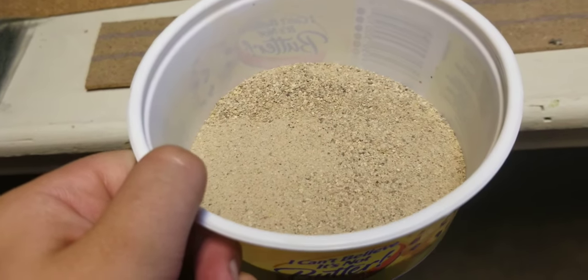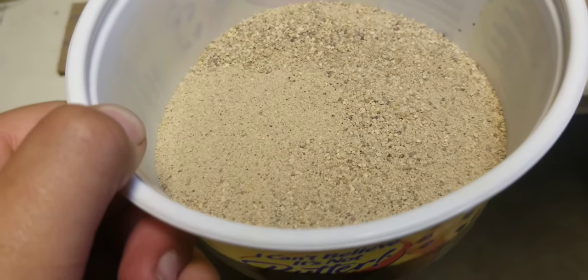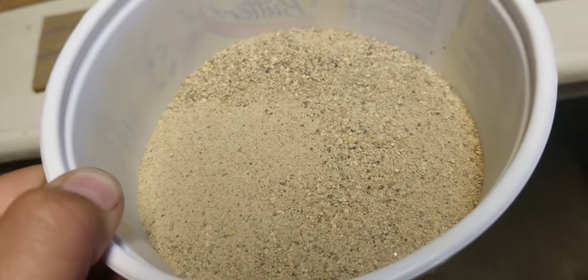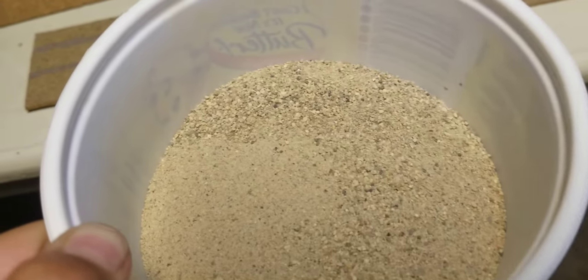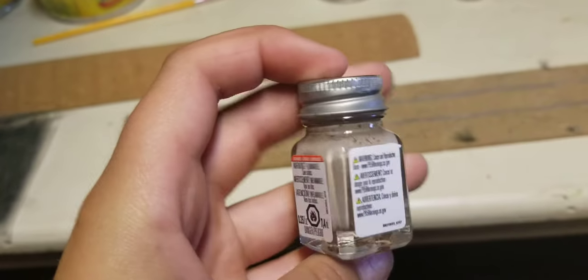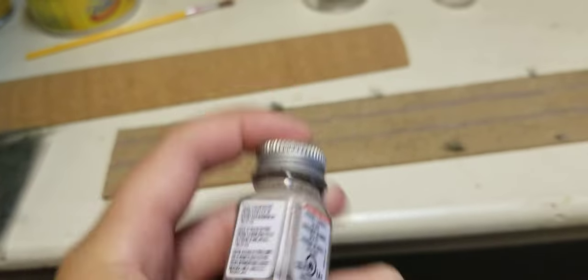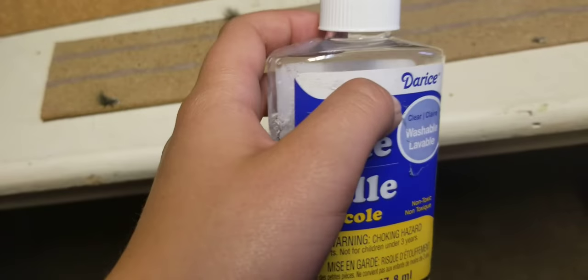Go to a playground that has sand or a sandbox and sift it, because that looks like gravel at scale — you don't want rocks too huge, so it looks like mini rocks. You should also have a paint brush, some Testors creamy dirty-look paint, and always have clear glue and hot glue.